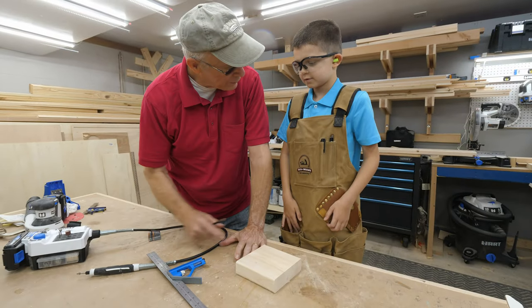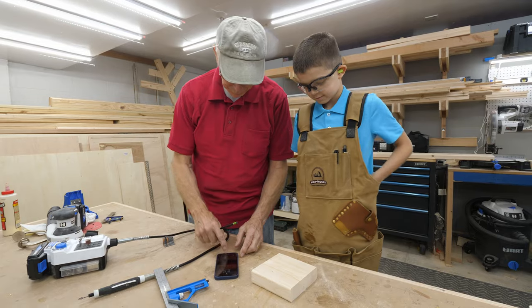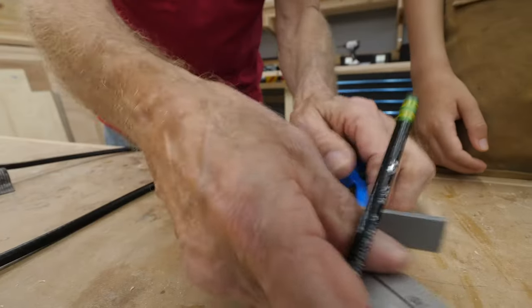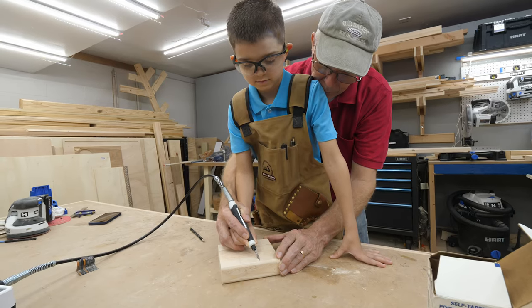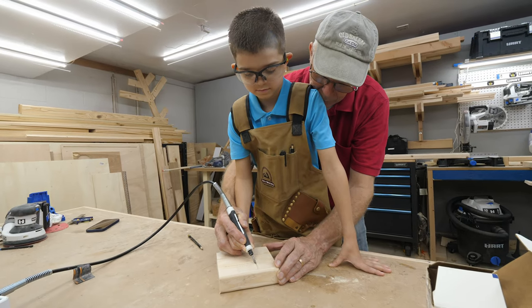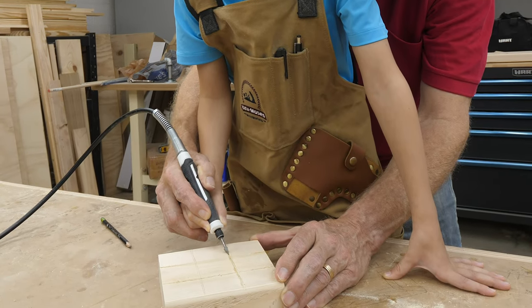Then the fun part begins — math. They used a calculator to get their measurements and then started marking off the locations of the lines that would make up the board. This is a good opportunity to get kids involved. To draw the lines, they decided to carve them out with a rotary tool, which is safe enough that my dad could help guide Cameron but allow him to do the carving himself.